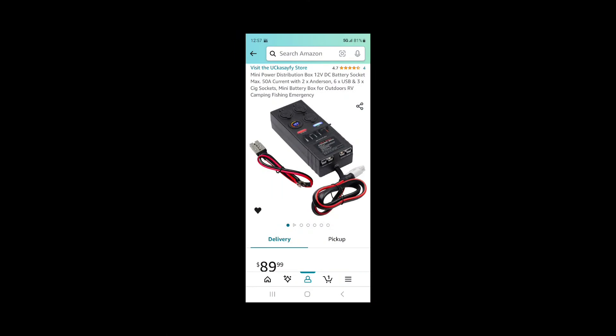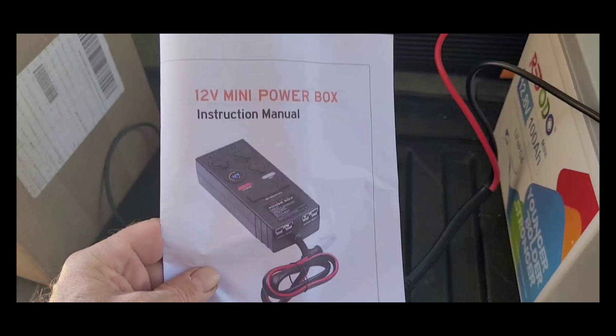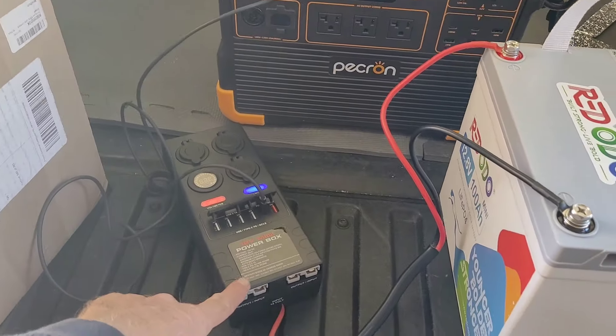I purchased this on Amazon from the UCK Assay fee store for $90 — I'll provide the link in the video description. It arrived in two days with quick shipping, was well packaged, and everything you see here was included. Full suppliers do a box that looks real similar to this, and I chose this one because it had very good reviews with almost no negative comments on Amazon. It came with a good instruction manual, and between the specifications in the manual and those printed on the box, all the information you need is covered.